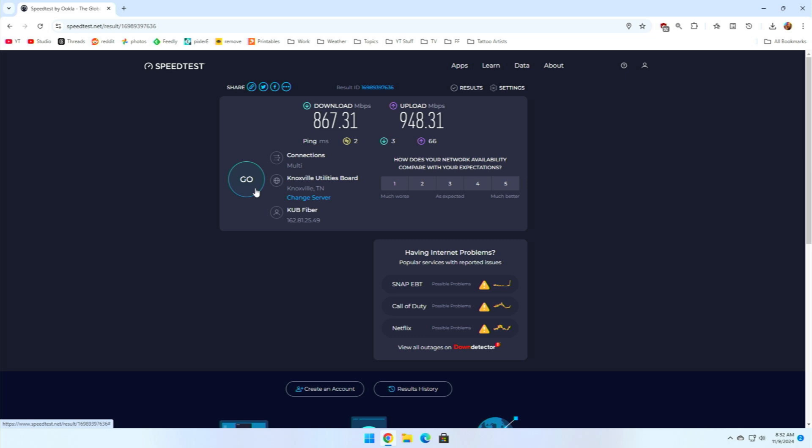The computer's literally right here next to me, so definitely not the best Wi-Fi experience I've seen. Luckily, if you're able to just run an ethernet cable to this device, you are going to get much closer to your full speed. I was at 867 down and then 948 up — and this is a one gig connection, so I'd say that's close enough.